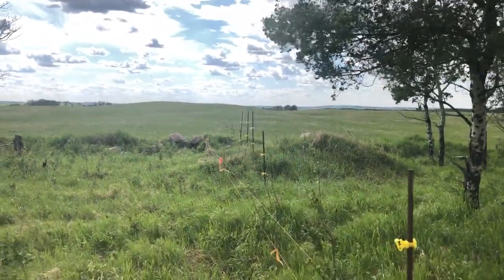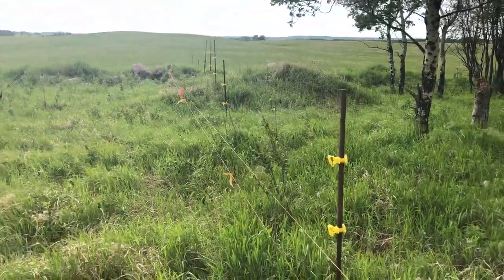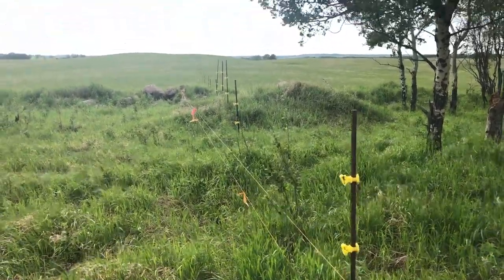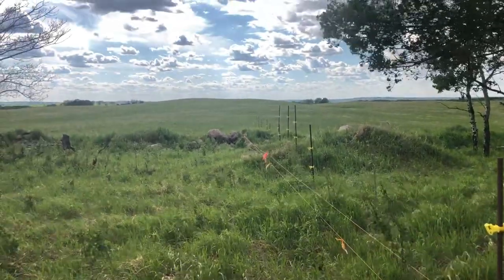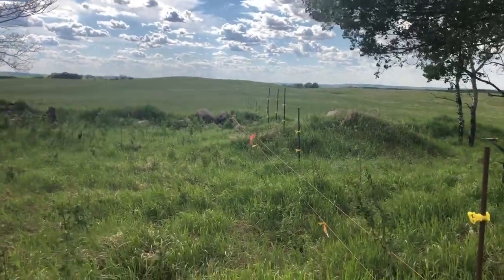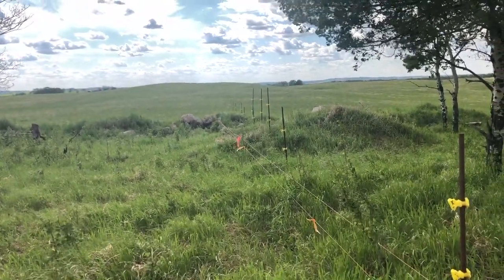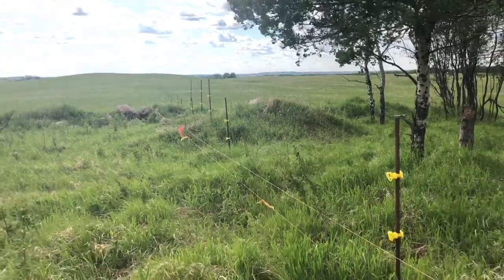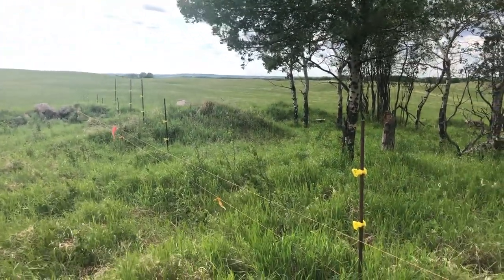Once they got it down at the other end of the quarter, we'll tighten the wire up and start walking down, putting the clips in and putting the wire in the clips. The tricky part is just trying to get all the buffalo on one side and then get them locked into one corner. It doesn't really matter what corner — they just kind of rotate around after that. So we'll get this fence strung up and tightened and then start putting the wire in the clips.